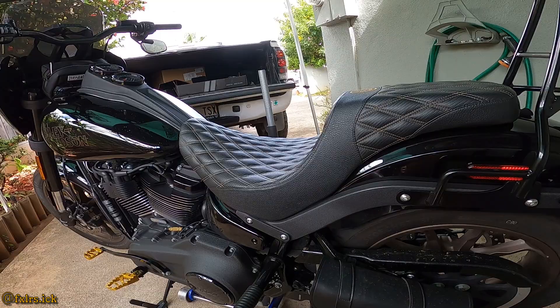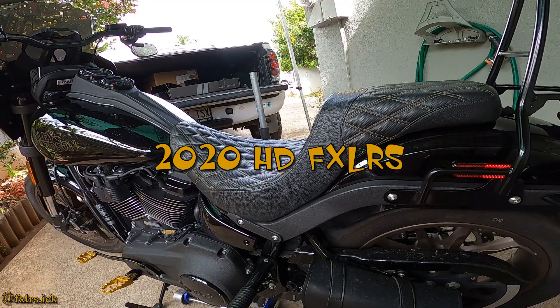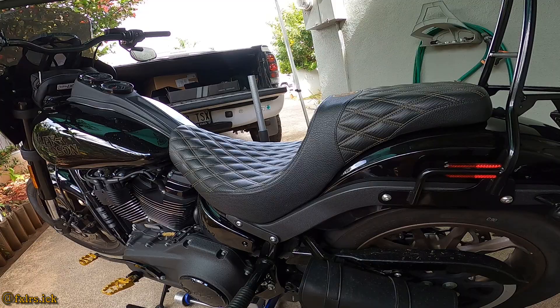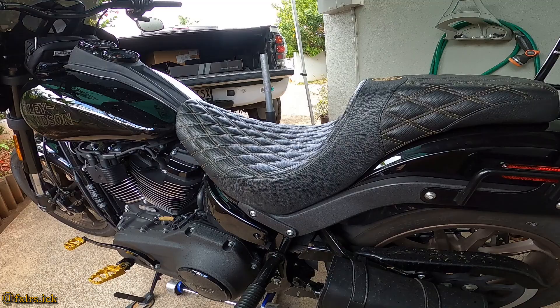What's good YouTube, welcome back to the channel. Today we will be installing the Fox shocks on the 2020 Lowrider S. I already opened it up just to see if everything is good and it looks good. I went with the 13-inch — I didn't want it too tall because I'm short, about 5'7".